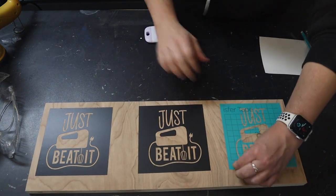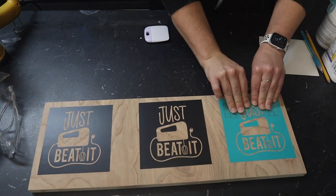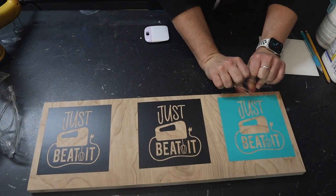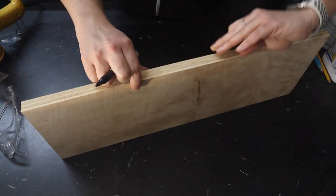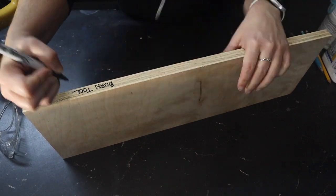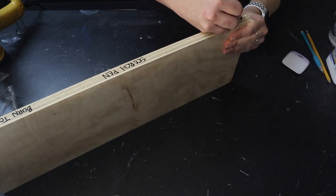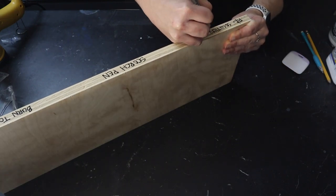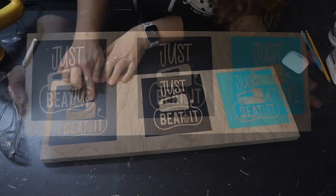Just make sure that you scrape this down really well. We pull our transfer tape back basically on top of itself — that makes sure none of the vinyl lifts as you're pulling it off. We're going to do a nice little label so that we don't forget what we're doing. Got to keep everything straight. And now we're ready to move to the next step.